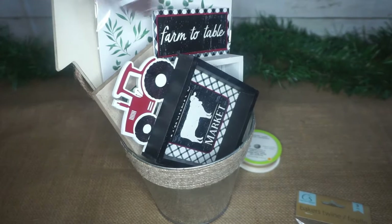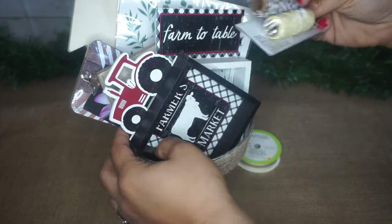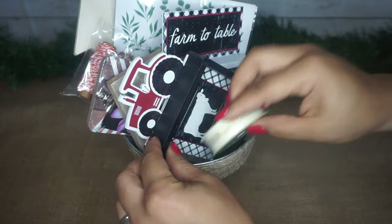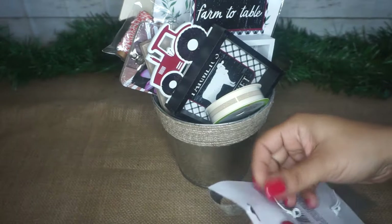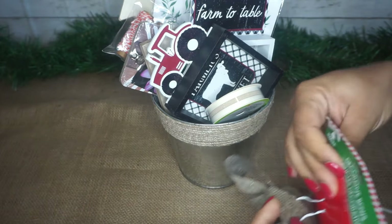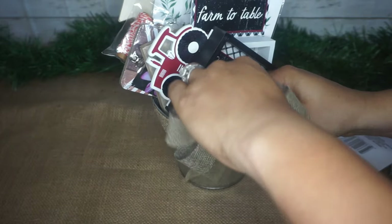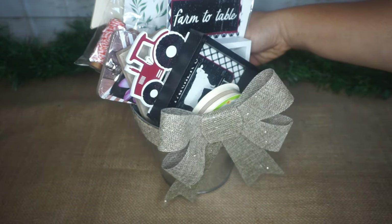I just kind of angled everything — all of the larger, taller things in the back, and then the shorter, wider pieces and ribbons in the front so you could see everything. Then I picked up these burlap glittery bows from Dollar Tree and thought it'd be so cute to attach one to the front. I didn't use any hot glue — I just took the little ties that came on the bow and stuck them in the front, and it stays on really nicely. Super cute, and it definitely looks really high-end.